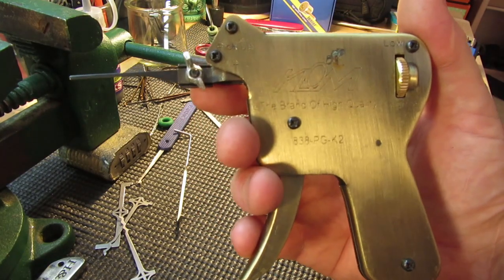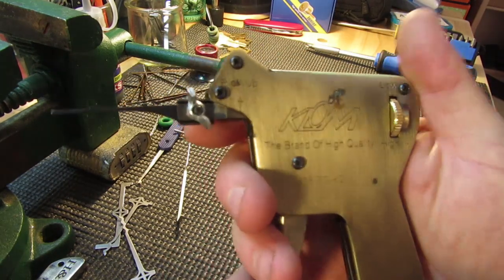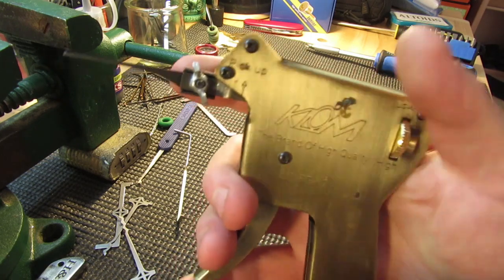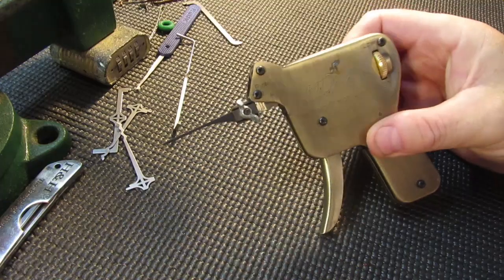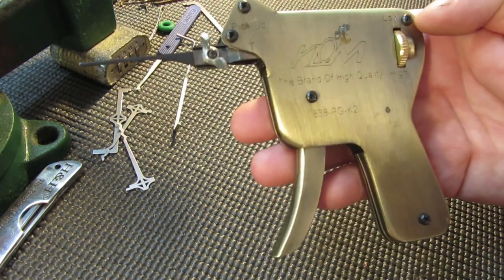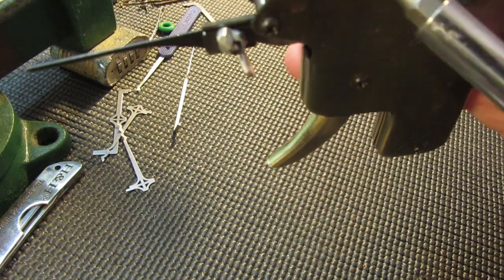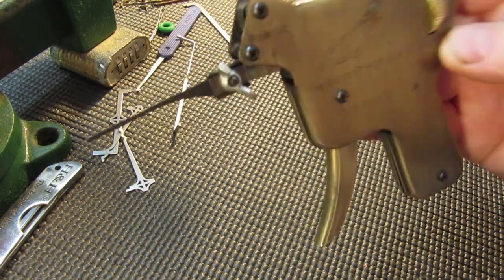I've had this CLARM manual pick gun for quite a few years now and I'm going to open it up today for anyone that wants to see what makes these things tick, how they work, and how to use them. It's held closed by five screws all around the edge, and it's been sprayed with clear lacquer to give it a rust-proof coating of some sort, so it may be stuck together.